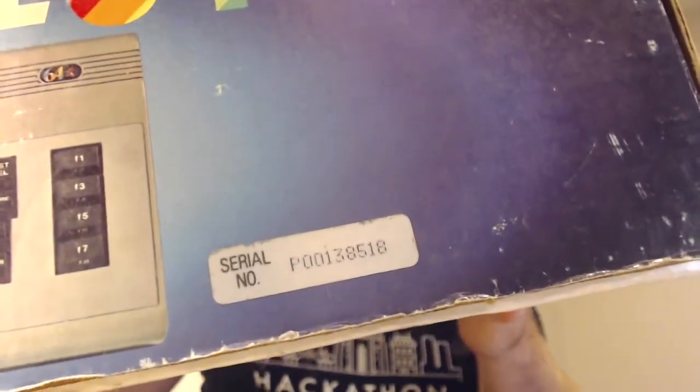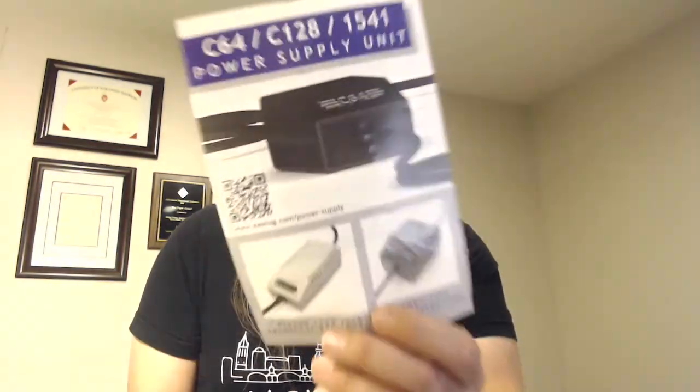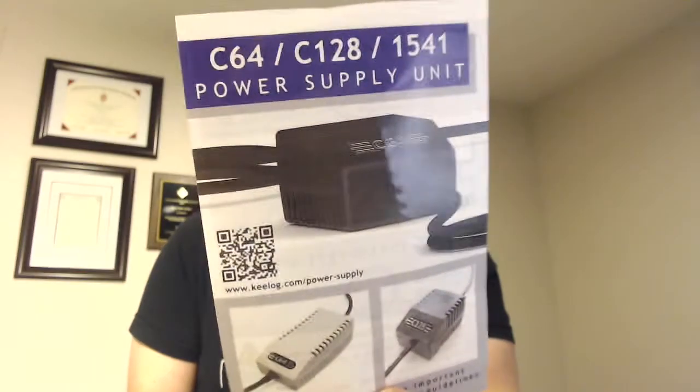Its serial number is P00138518. What we're going to do is try out replacing the old power supply. Everyone says replace your power supply in your 64 because the 5 volts can get high in an old power supply and ruin the computer. So after watching a review online, I bought this C64 power supply from Keylog, and we're going to take a look at how that works on the 64.